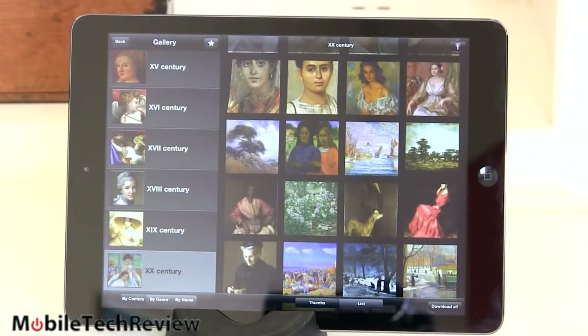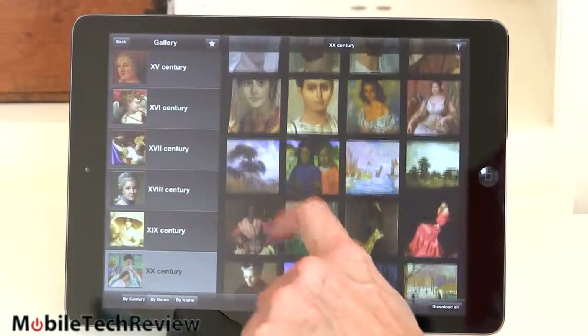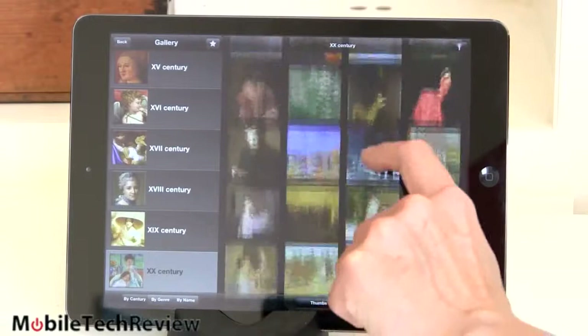This has a Retina display at 9.7 inches, with a resolution of 2048 by 1536 — that's 264 ppi for those who keep track of such things. So one of the sharper, prettier, more color accurate displays on the market among tablets. There are tablets with even higher resolution starting with the Nexus 10, but it's just hard to beat the iPad display.